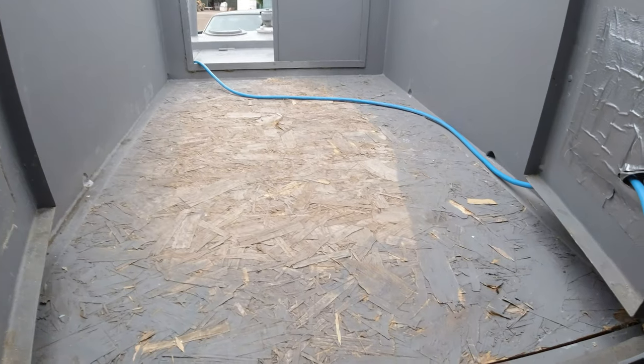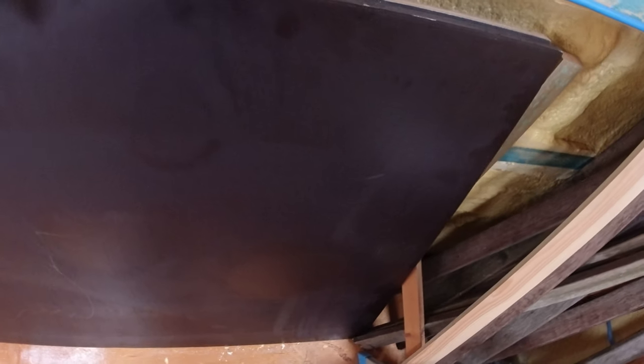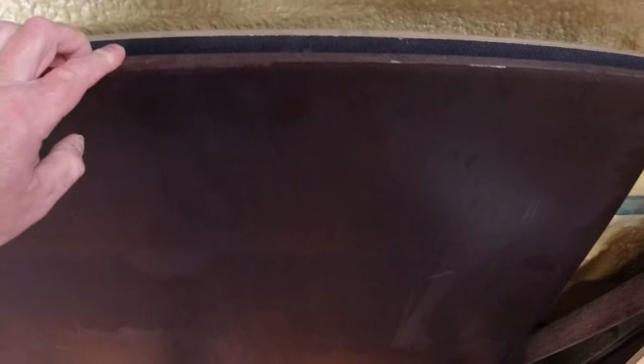I need to replace the engine bay cover. At the moment it's OSB, 18mm. I'm going to replace it with this - plywood, birch plywood. It's got a waterproof coating on it. I managed to get three sheets of this at the right price. One side is sort of non-slip, it's quite textured.